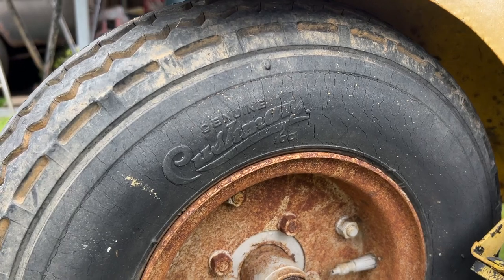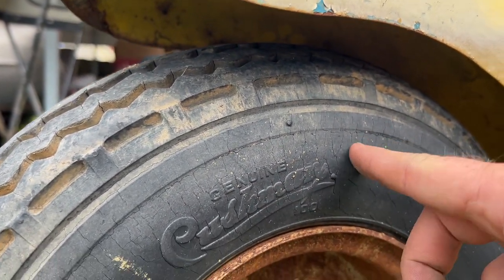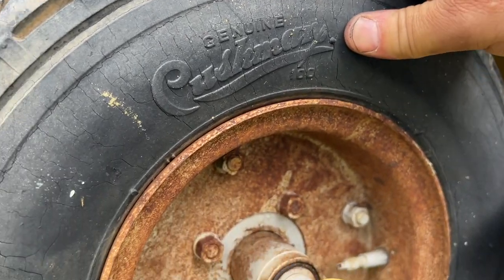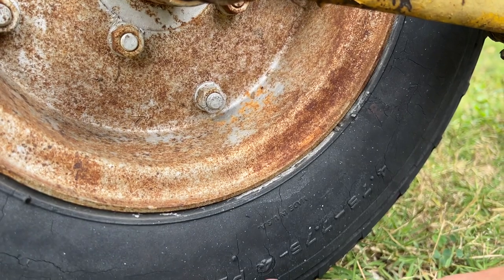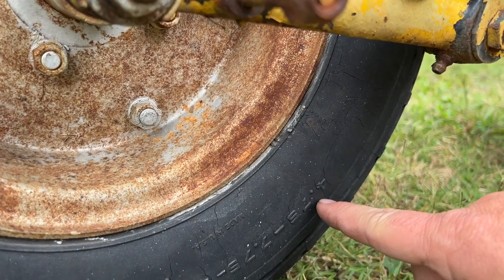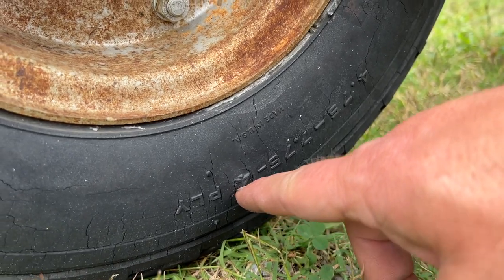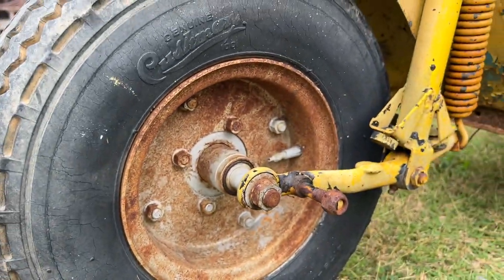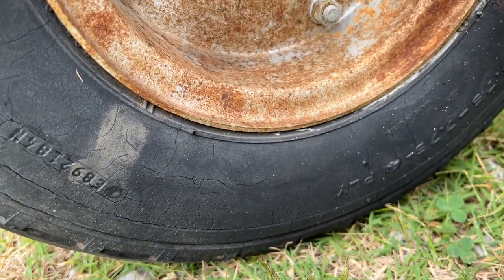There's another view of those tires — genuine Cushman. Now they're dry rotted, but the good thing is Coker Tire reproduces these authentically in the right size, just like this right here — 4.75/7.75, 4-ply.